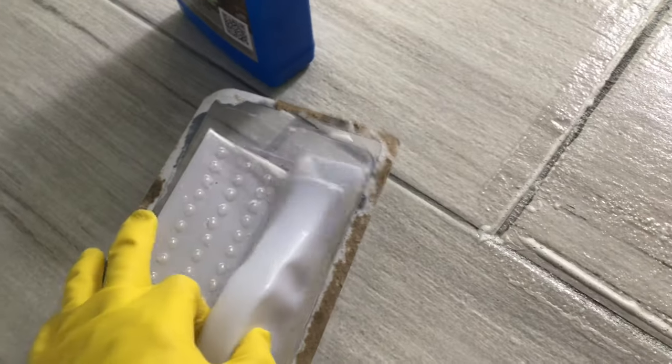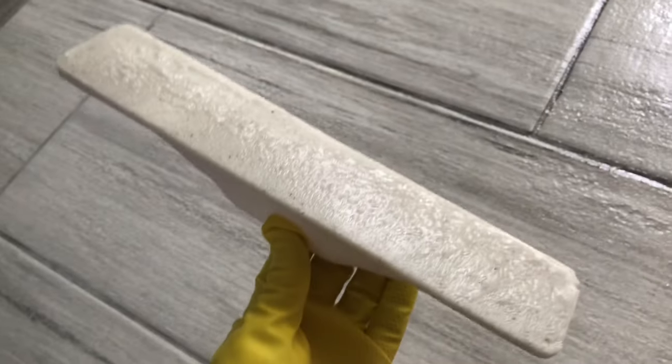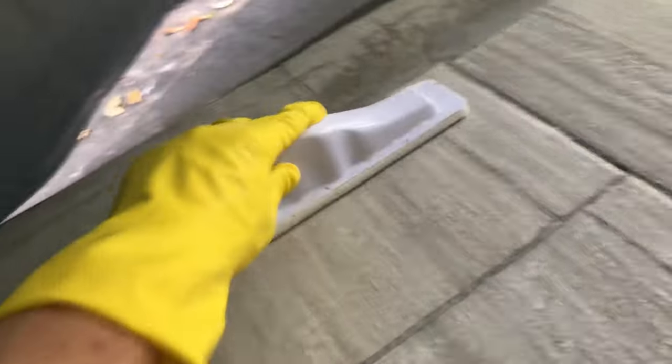They say if you're going to use a roller, make sure you get the excess off afterwards. I don't know if leaving excess would show up, but the way I did it nothing showed up after — it just worked.